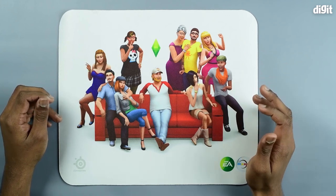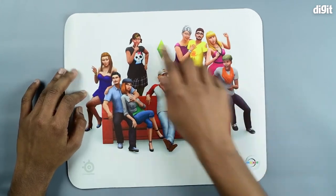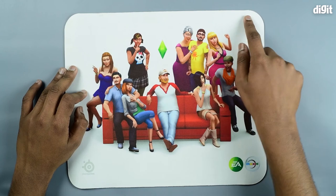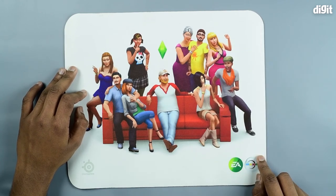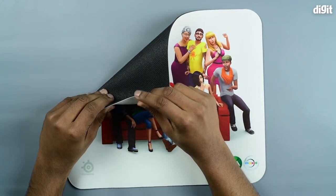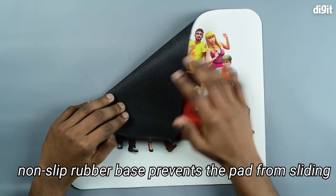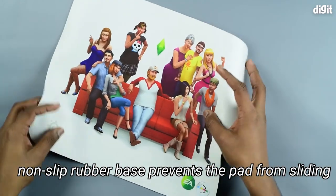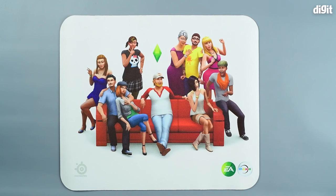This mouse pad is a small form factor mouse pad, which is 12.6 inches horizontally and 10.6 inches vertically. The mouse pad is not that thick either. At the back you have the non-slip rubber base, which provides a fairly decent amount of friction keeping your mouse pad in place.